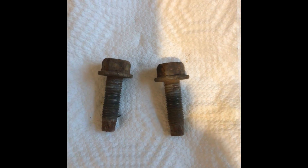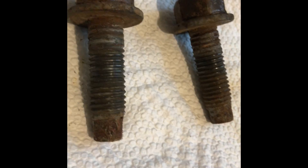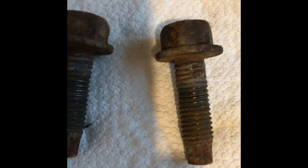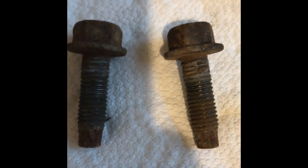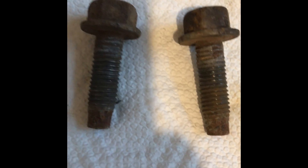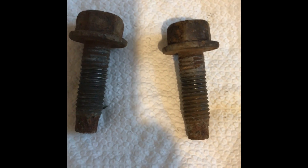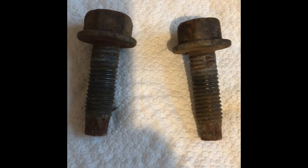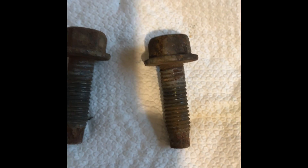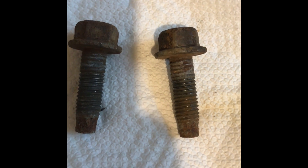Today we're going to demonstrate the best, most effective way to deal with rusty parts. These two bolts came out of the frame of a 1993 Jeep Cherokee. They were used to hold the tow bar in place, and the old method of dealing with rust was to cut it out and weld in a new piece.